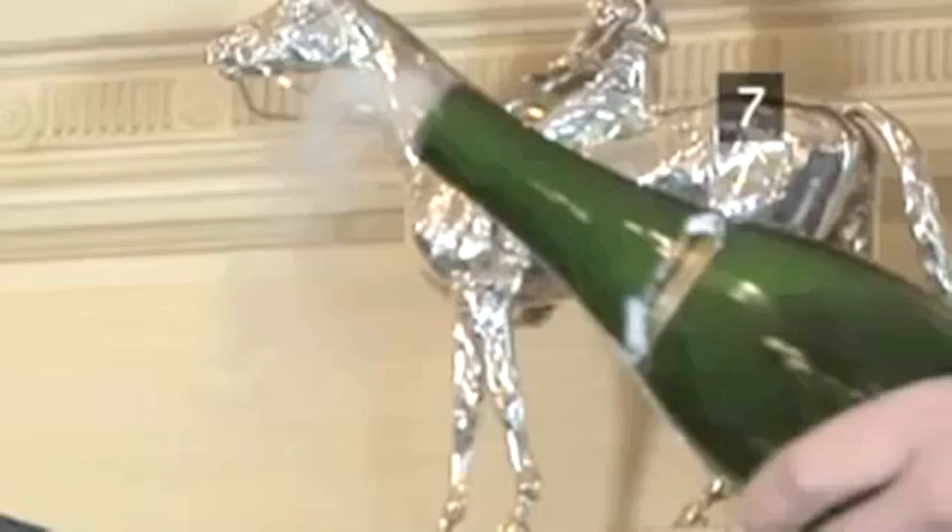Step 8. Spill. Allow some champagne to gush out before you return it to the vertical position, so that any shards of glass are washed away.